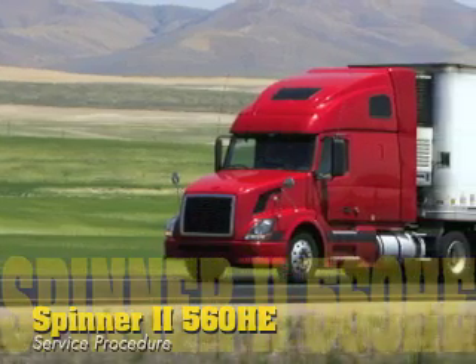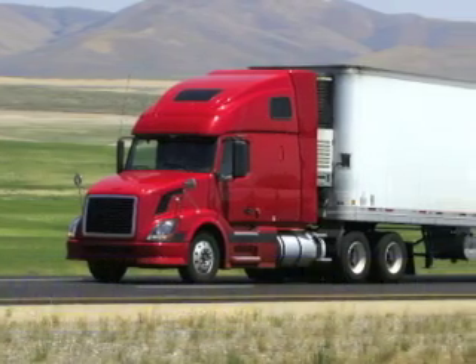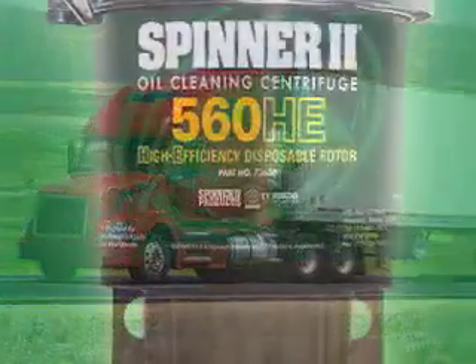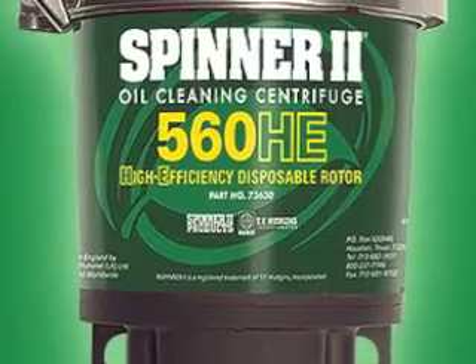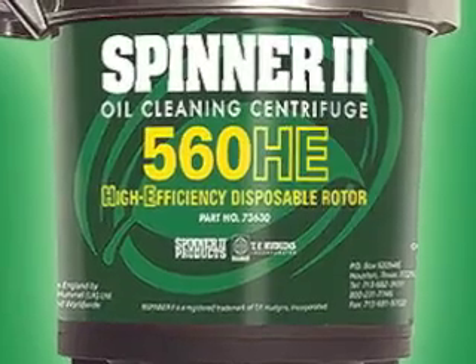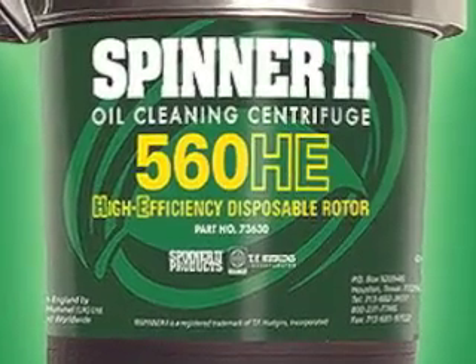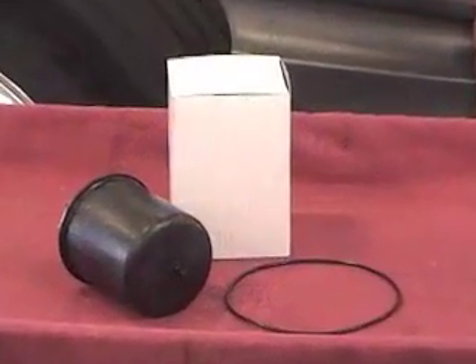The routine service procedure for the model 560 HE centrifuge is simple and straightforward. It consists of replacing the rotor and o-ring seal and then inspecting the unit and connections for proper operation. No special tools are required, but you'll want to have the service kit within easy reach.